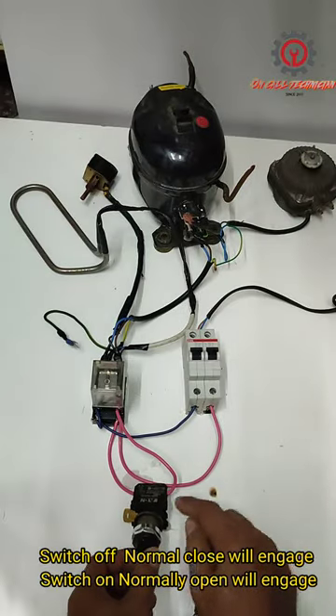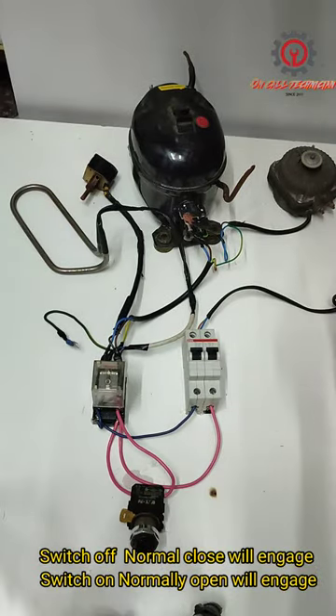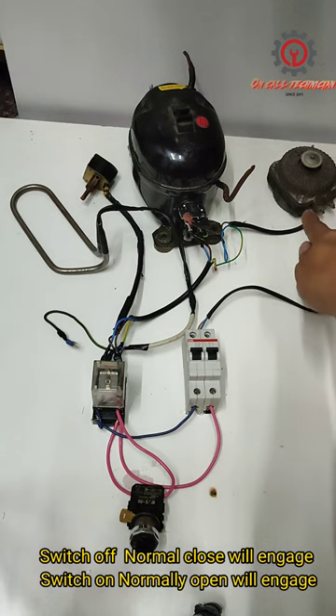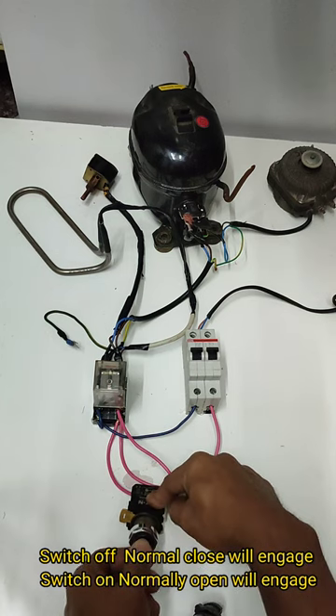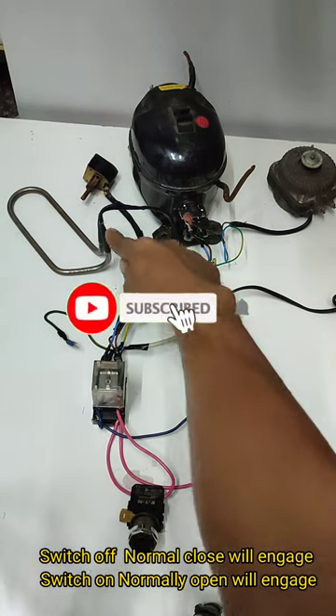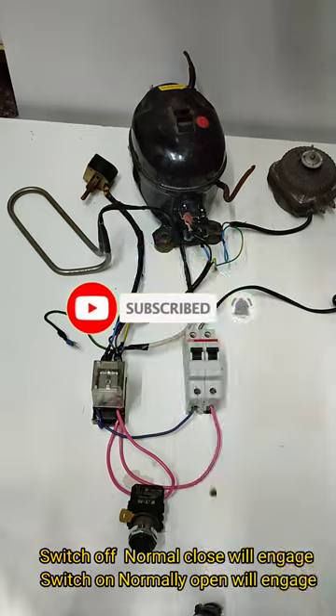Turning on the switch here — the normally open contact is now engaged. Once I turn it off and the heater is engaged. Thank you for watching.